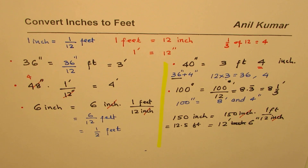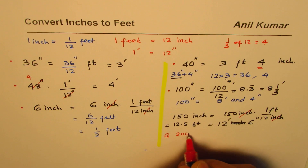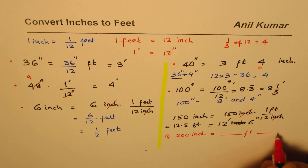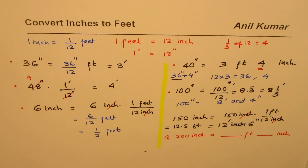Here is a test question for you: convert 200 inches to feet and inches. You can follow what you've learned here to write the answer in feet and inches. I'm Anil Kumar and I hope that helps — thank you and all the best.